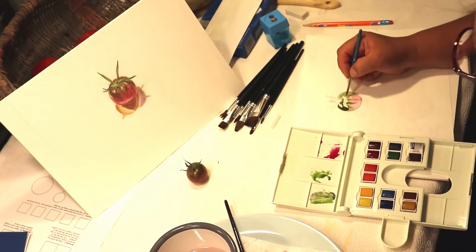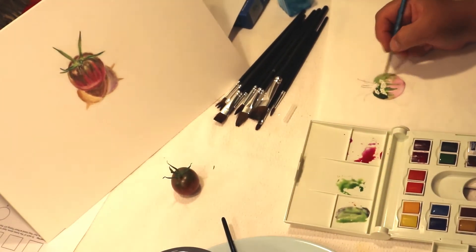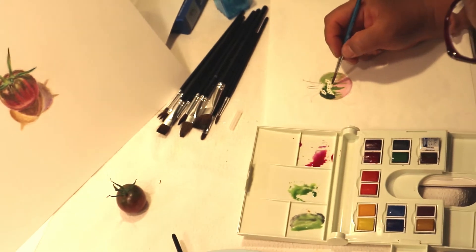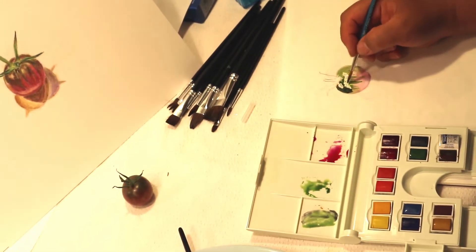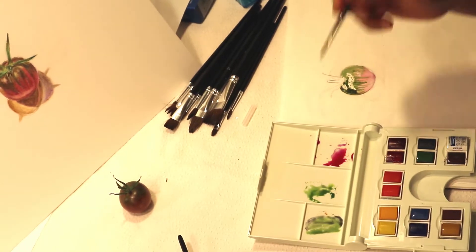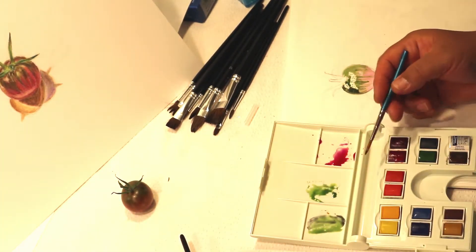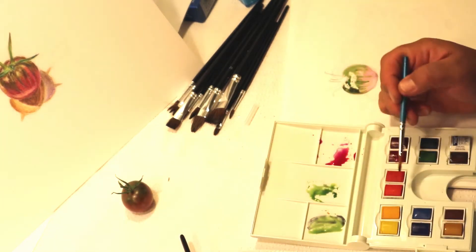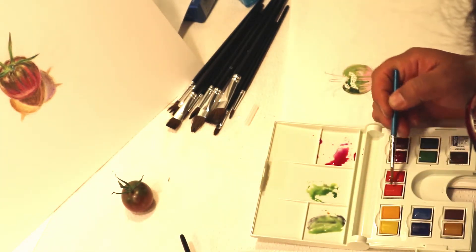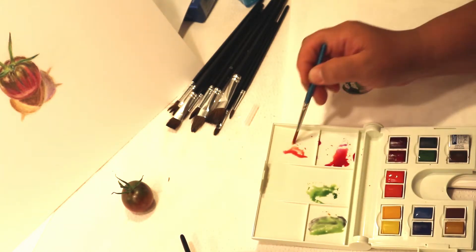As you can see, you can see the direction of the strokes of my paintbrush. I'm trying to copy the streaks — the direction of the streaks of green in the body of the tomato. Right now my tomato looks a little too pinky, so I'm going to mix a little bit of orange with my red and create a red-orange color.